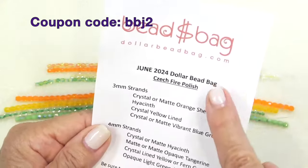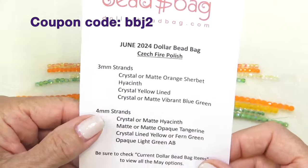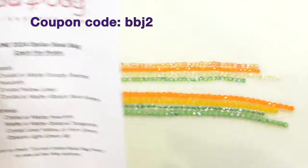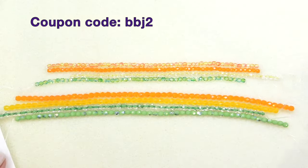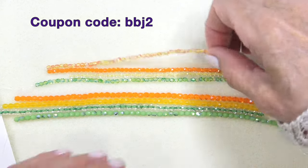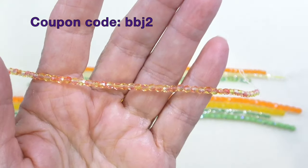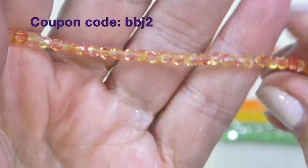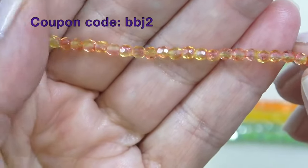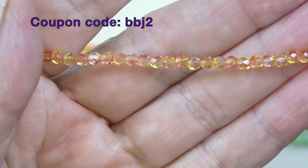Here are the contents of the bead bag. You get four strands of three millimeter fire polish and four strands of four millimeter fire polish — that's a dollar a strand. I have not seen a better price for fire polish beads, and you get 50 beads per strand. We're going to start with crystal or matte orange sherbet. It's a very pretty, pale orangey yellow bead — very beautiful.